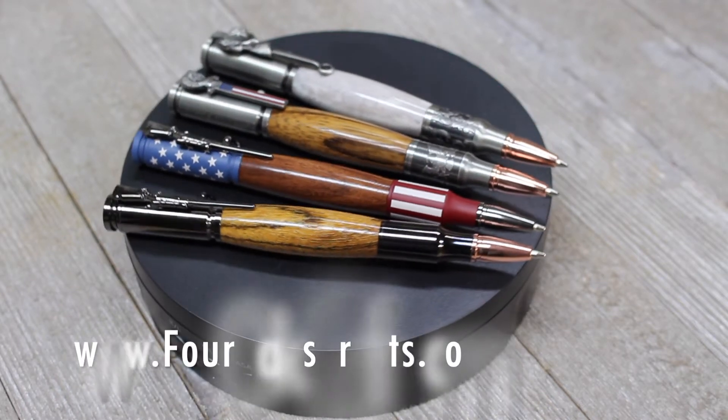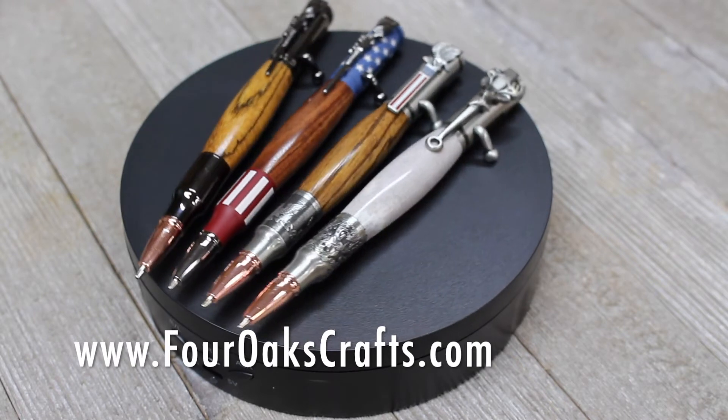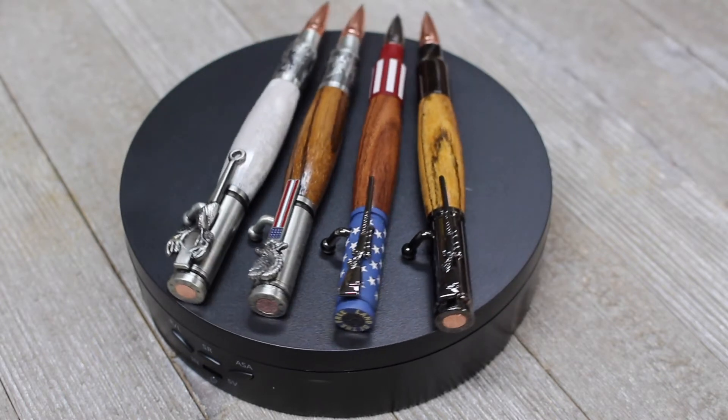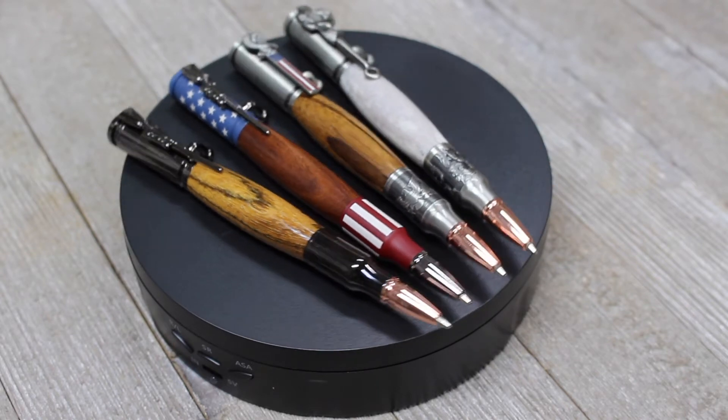Well hey guys, Stephen here with 4 Oaks Crafts. In this video I'm going to be doing an overview of several bolt-action pens I recently made for my wood lathe. And later in the video I'll be telling you how you can win one of these beautiful pens. So join with me and let's get started.